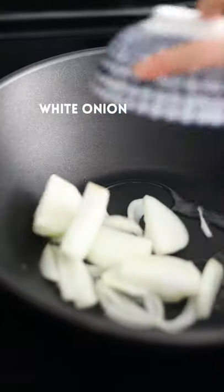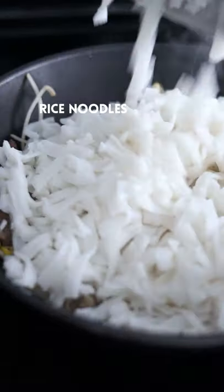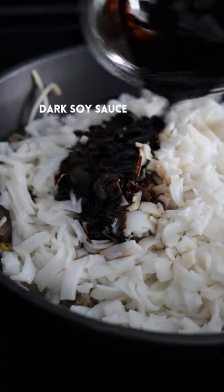In a clean wok, add oil, white onion, green sprouts, mix. Cook the beef, mix again, then add rice noodles, regular soy sauce, and dark soy sauce.